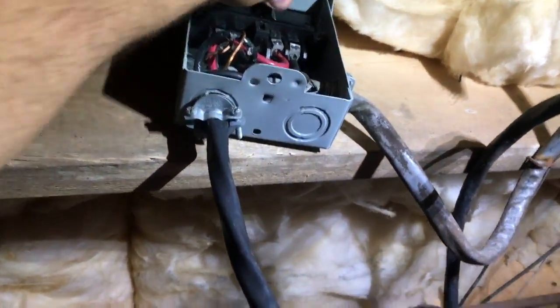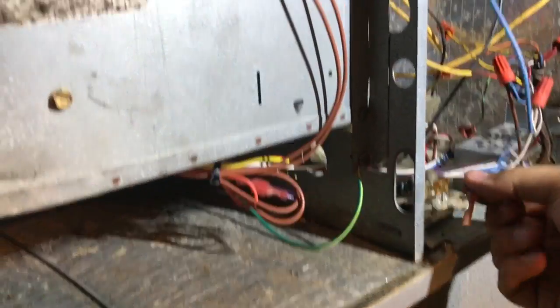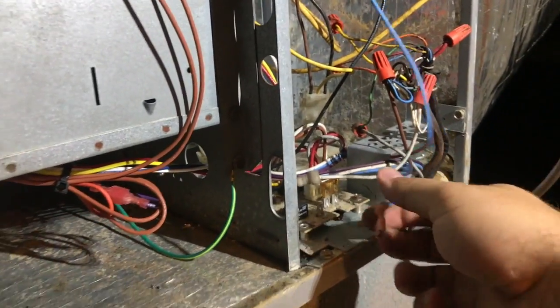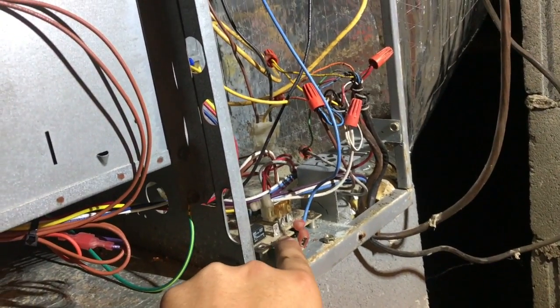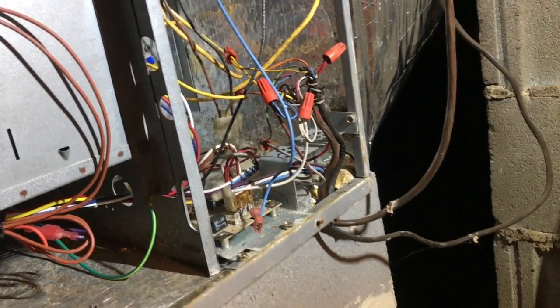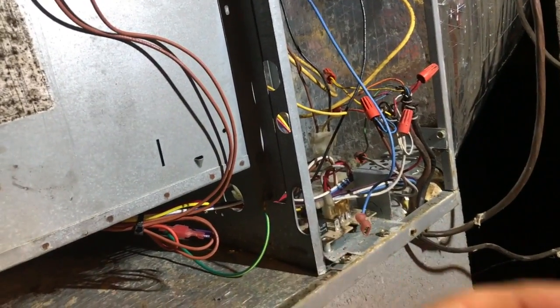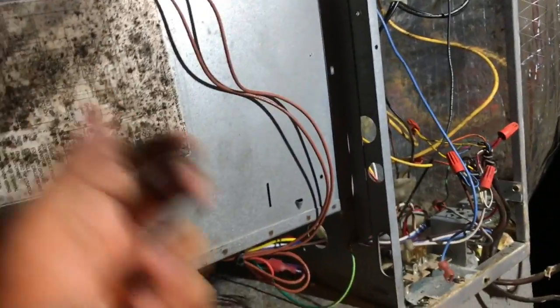We'll go ahead and put power back to it, and as soon as I plug this wire in to the 24-volt call off that board — the reason I said this was easier is because this board is what turns the fan on and off. It sends 24 volts to that terminal any time it wants to run the blower. Whenever the heat strips come on, whenever the thermostat calls for fan, cooling, or heat, it sends 24 volts right there, which energizes the relay and turns the blower on.